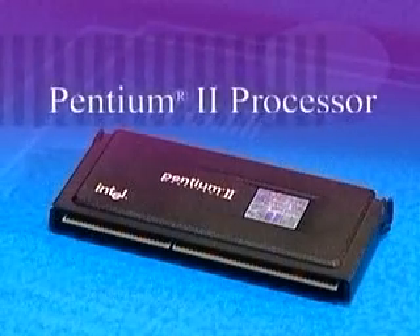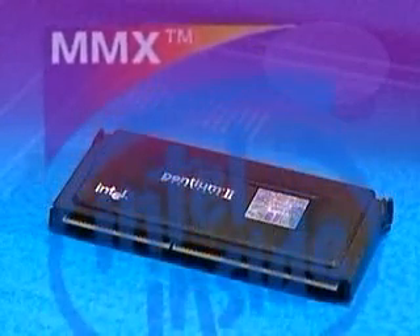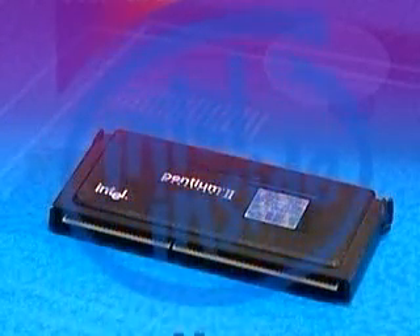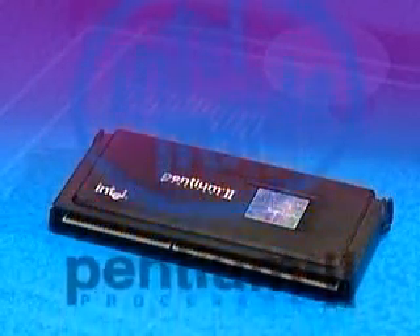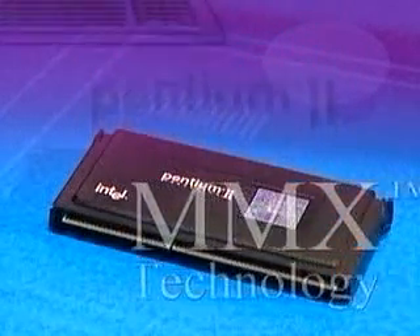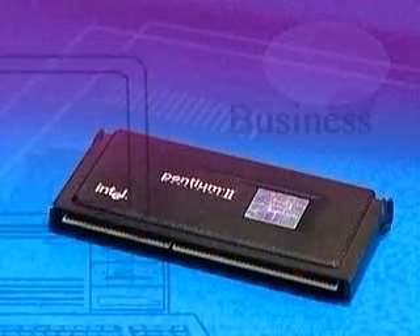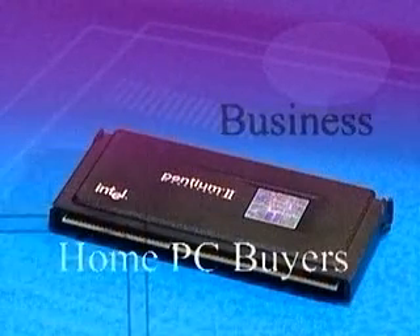Introducing the new Pentium II processor, delivering the best of Intel's next generation processors — the power of the Pentium Pro processor plus the capabilities of MMX technology, offering a new level of performance for both business and home PC buyers.